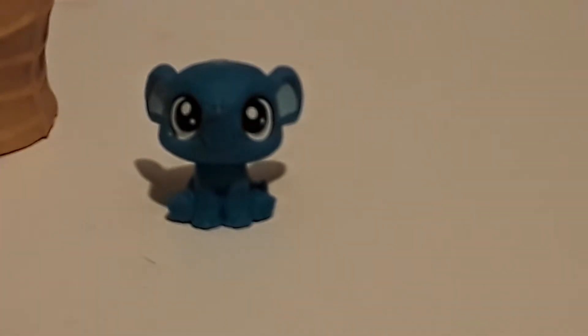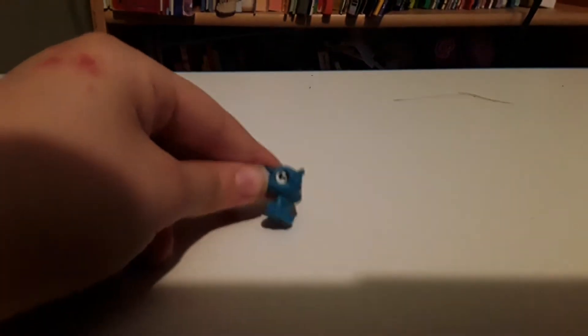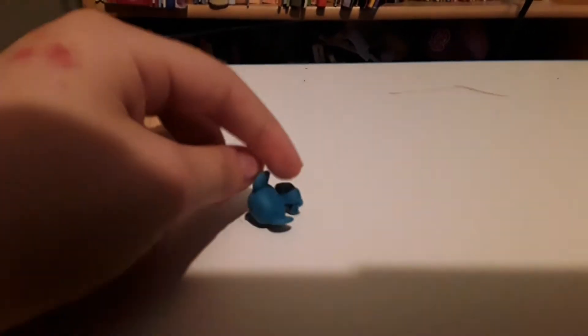That was a weird thing to say, but yeah, it is very cute. Now let's go see if my tablet has any charge in it, because if it does, we're going to town.